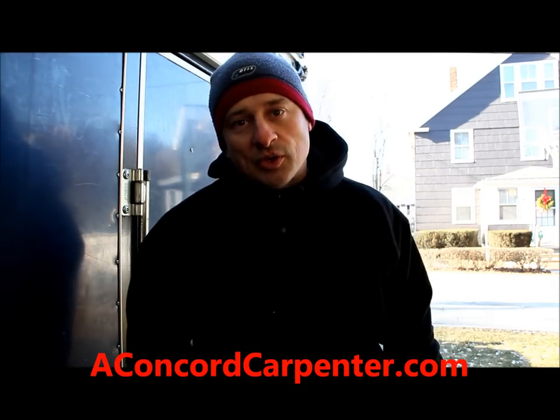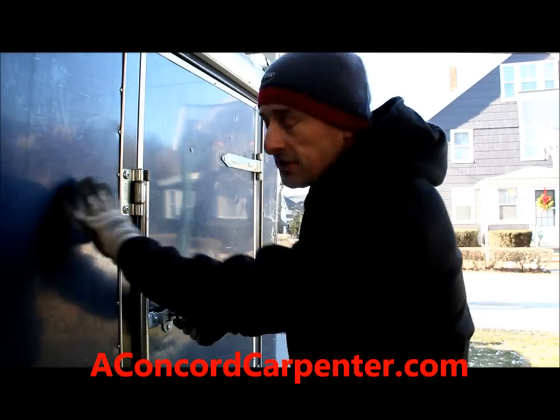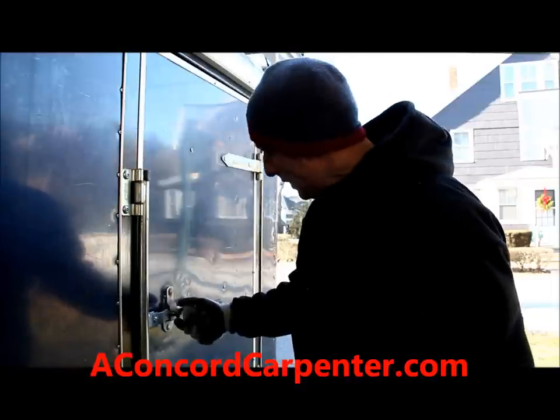Hey, I'm Rob Robillard, you're at a-conquered-carpenter.com. Today I'm going to show you a tip to get into a frozen padlock. This is my tool trailer, but it could be a fence or a shed or something else.